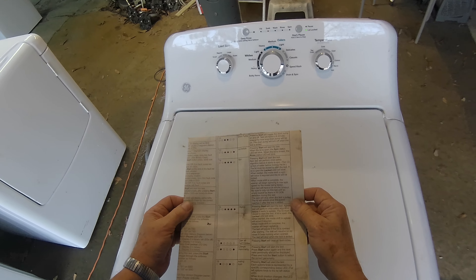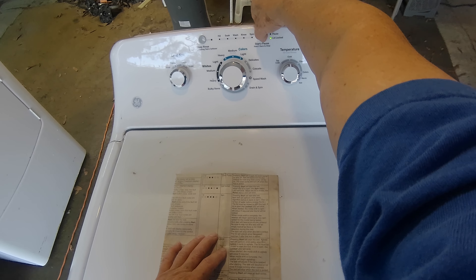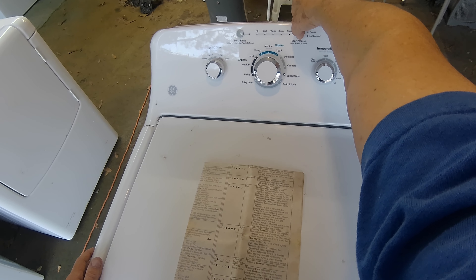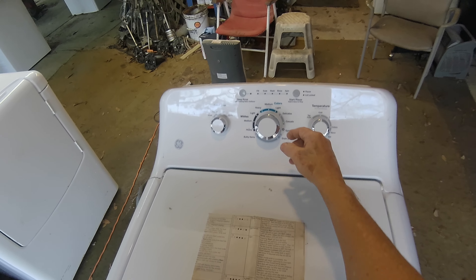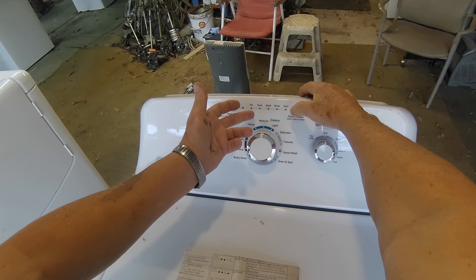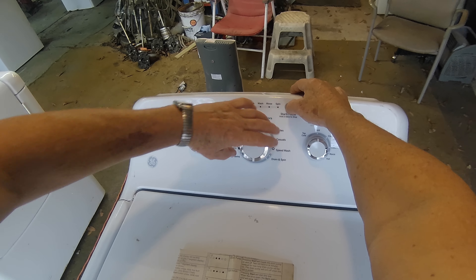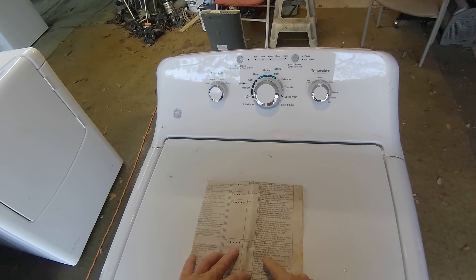We've gotten hung up on the spin test and it won't come back off, so we have to cancel out. Hold this down until we cancel. Let's put it back in test mode — I always start at 12 o'clock. Seven clicks all the way until all lights flash, and we're going to try agitate mode.